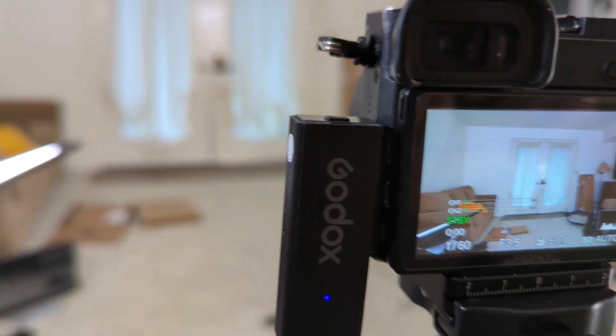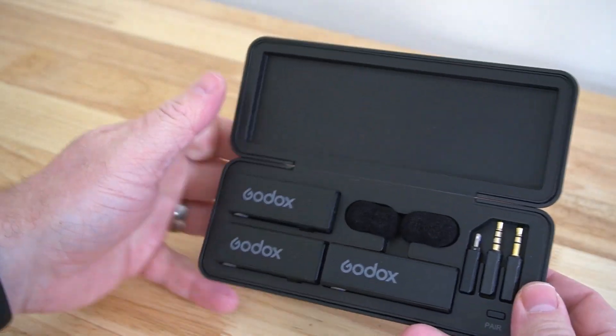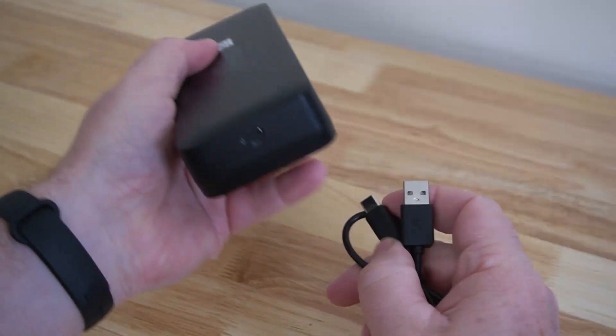I'm using the Godox mic right now. I've got it hooked up to my camera. It comes in this case — this case is really nice. Everything is stored in there. If you want to charge each unit, you can. You've got USB-C charging.